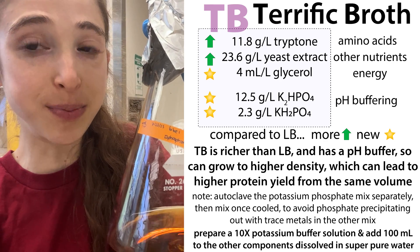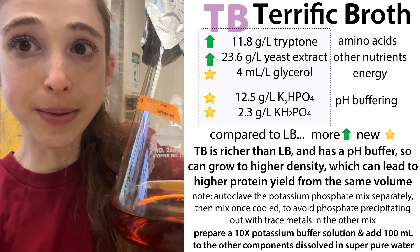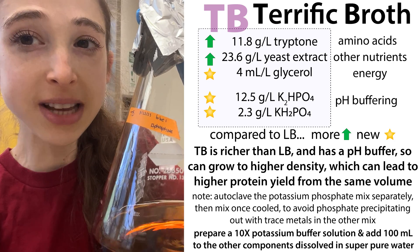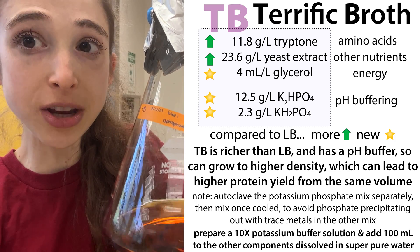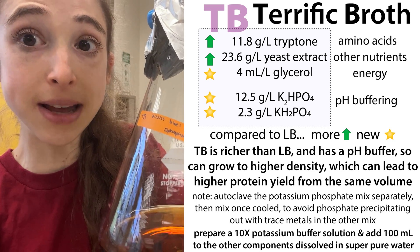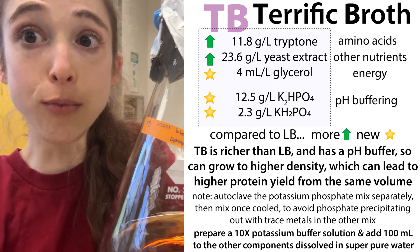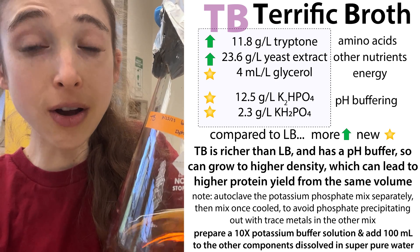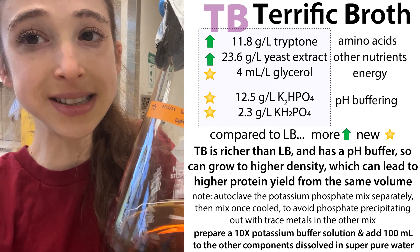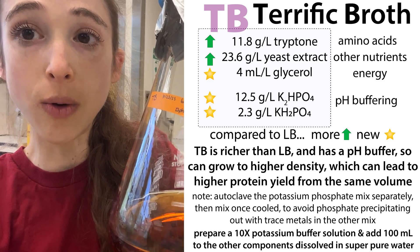I'm hoping that I can get terrific protein expression by using terrific broth. TB is one of my favorite bacterial medias. Unlike LB, the lysogeny broth — that conventional broth we use — this has more nutrients so we can grow cells to higher densities, and it also has a pH buffer so it allows them to live longer even at those higher densities. This can mean more bacteria living longer, making more copies of your protein.